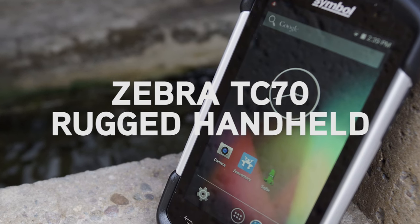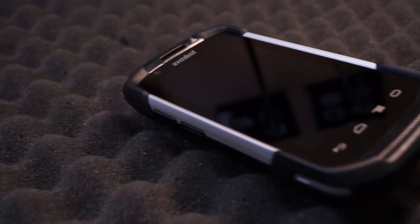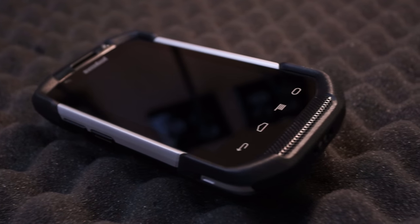Hi guys, it's the Zensei Liz. I am here to give a quick review over the TC70, which is the newest rugged handheld computer from Zebra.